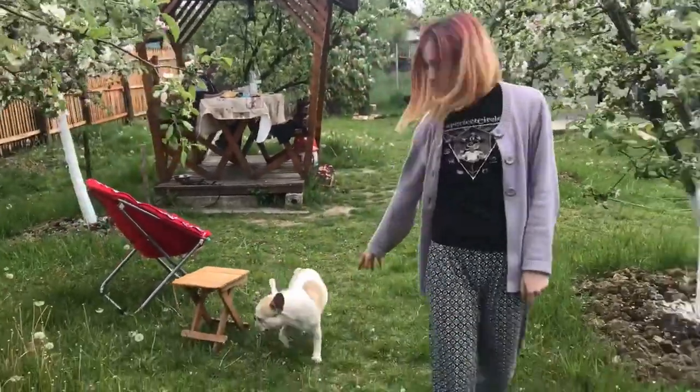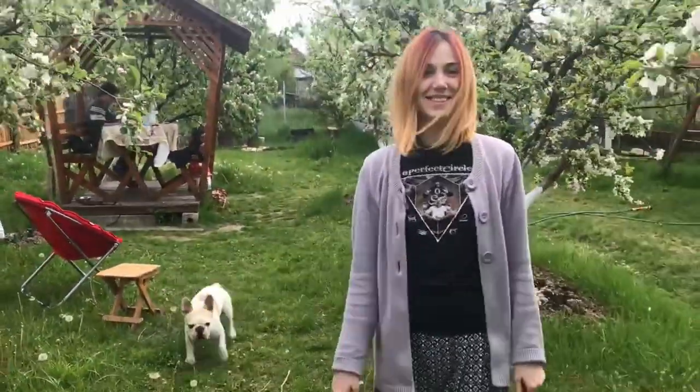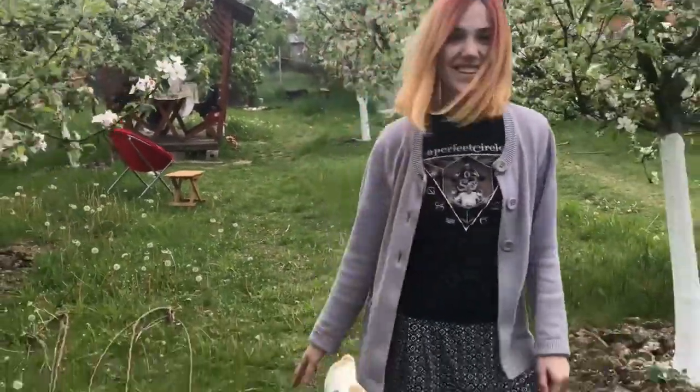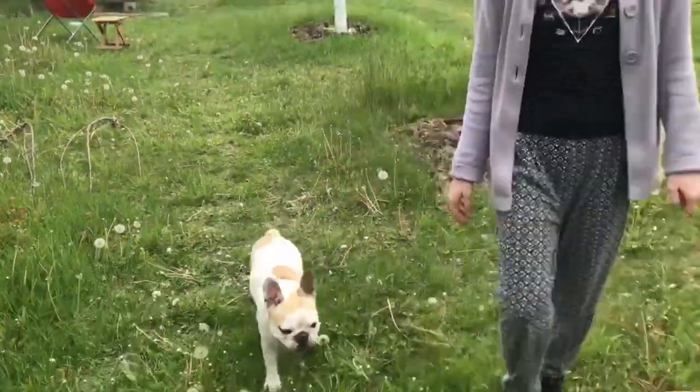As you can probably already tell, I filmed this at my parents' garden again. We had recently gotten out of mandatory quarantine and we thought we'd go celebrate by having a barbecue.